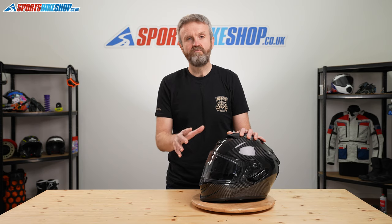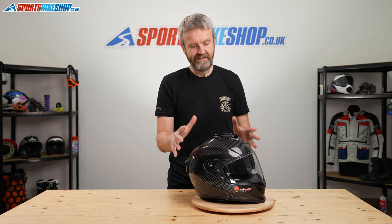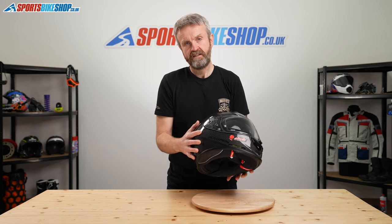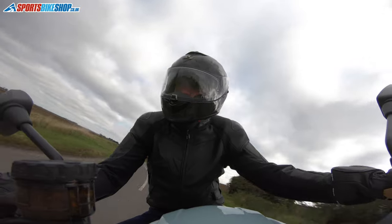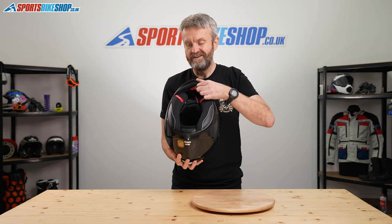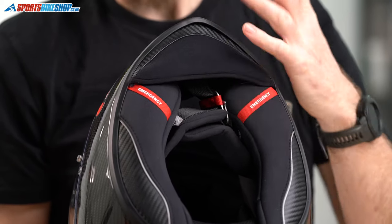The 'Air' part of the title — XO 1400 Air Carbon — doesn't refer to the ventilation. It refers to something on the interior, which is a bit of a Scorpion characteristic: their Air Fit concept. The idea is that you can fine-tune the fit using cushion air pockets that sit behind each cheek pad. There are two inflatable pockets inside that move each cheek pad closer towards your face for a more snug fit. They're inflated using a pump on the inside, and if it's too tight, there's a release bleed valve next to it that deflates those pockets again.